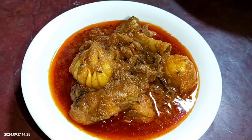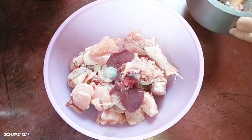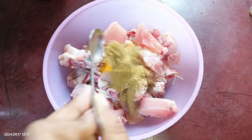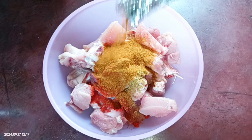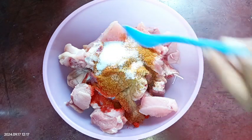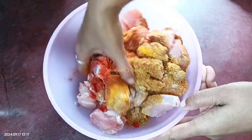So guys, let's see the recipe. I have taken 1 kg of chicken and now we'll do the marination. For marination we don't need any curd. I'm adding a quarter teaspoon of turmeric powder, 1 teaspoon coriander powder, less than 1 teaspoon of red chili powder, one and a half teaspoons of ready-made chicken masala from the market, and 1 teaspoon of salt.